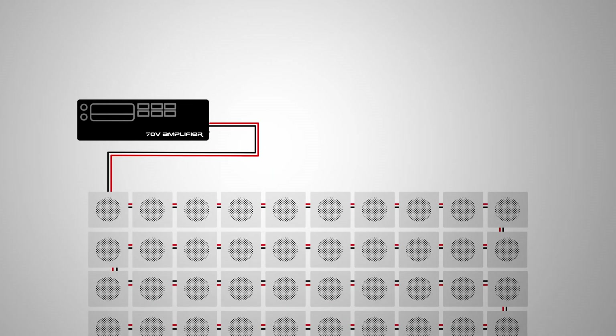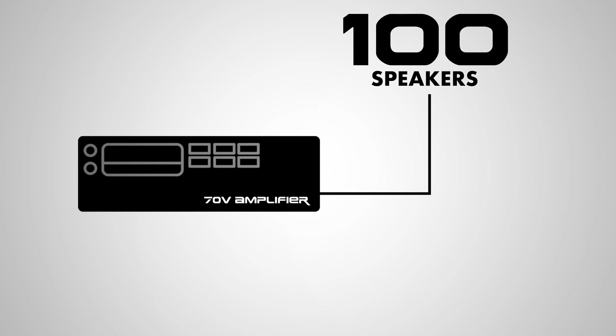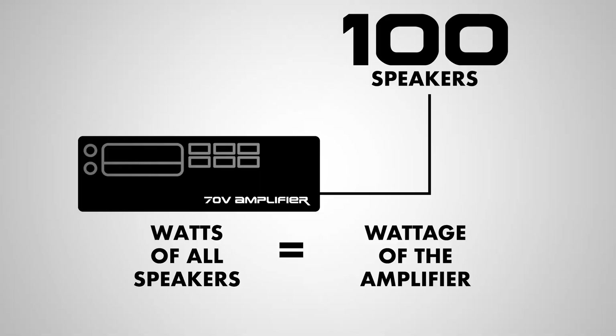But before we dive in, let me quickly explain how 70 volt systems work. 70 volt amps allow you to run a large amount of speakers off a fixed and constant wattage from that one amp. For example, you can run a hundred speakers off of that one amp if you match the watts being drawn by the speakers to the total wattage of the amp.